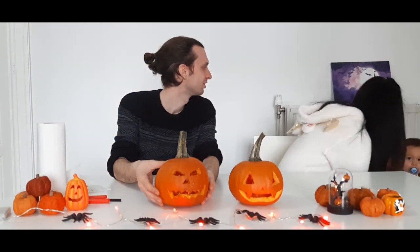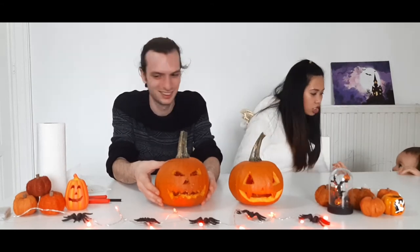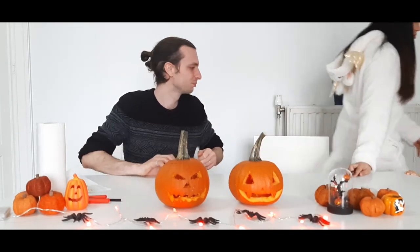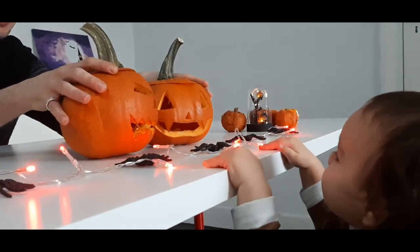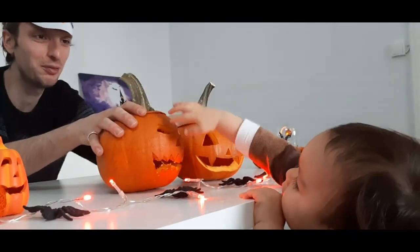Oh my God! Is Victor drawing on the radiator? No, no, no more. We're gonna cut this. Victor! You like that one? He likes daddy's pumpkin more — pumpkin with the eye. He's blind.